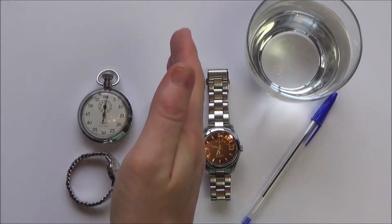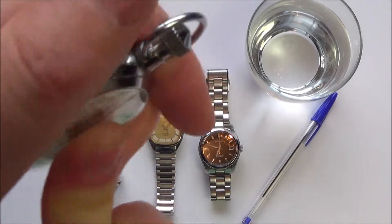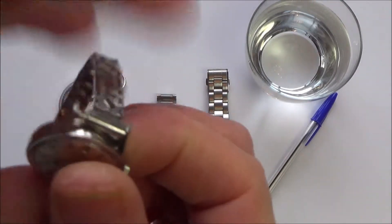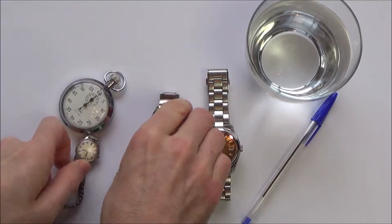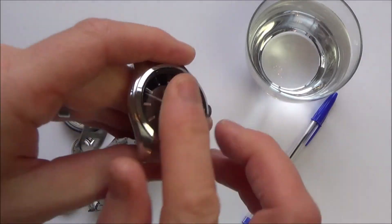To tell the difference between plastic, mineral glass, and sapphire glass, we can rub them. If you listen to this, this is plastic. This one is also plastic. You will not get that sound on mineral or sapphire.